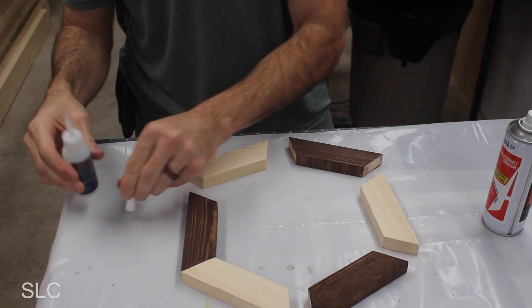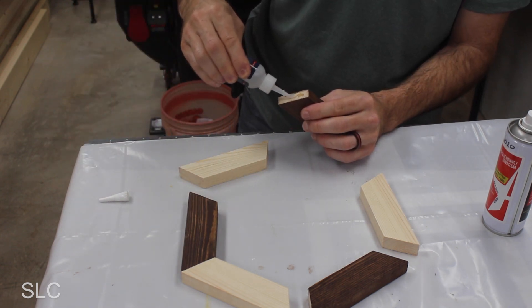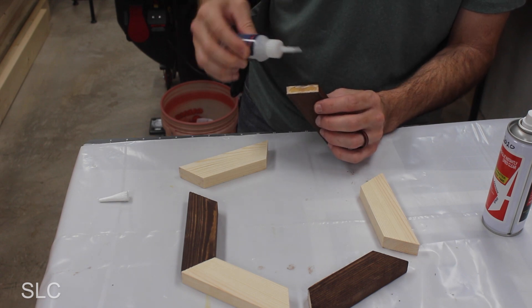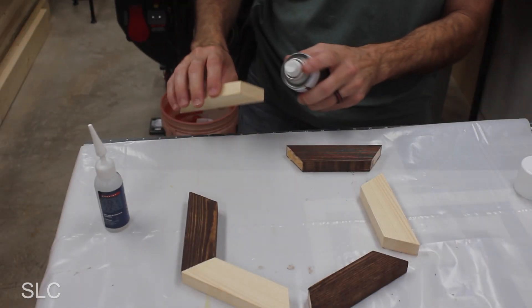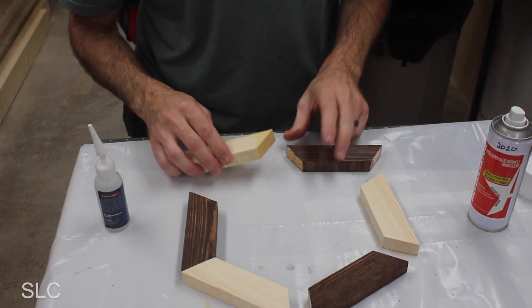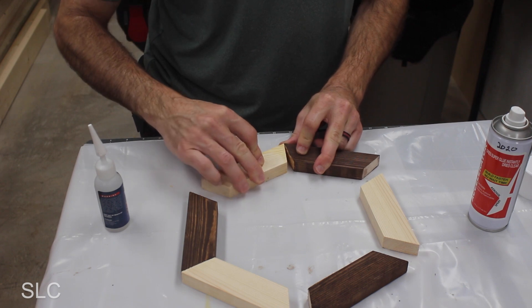Using CA glue is pretty simple. We're just going to apply some glue on this one end — I'm choosing the side that has the stain on it because I think it will be a little bit easier. Give that just a few seconds, and then we're going to take some accelerator and put it on the other one. Then we're going to use my thumb to kind of brace everything together as we push it together.